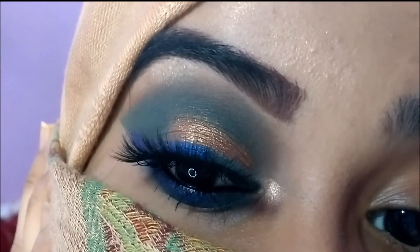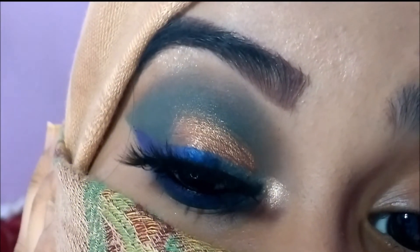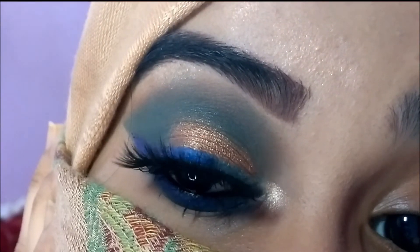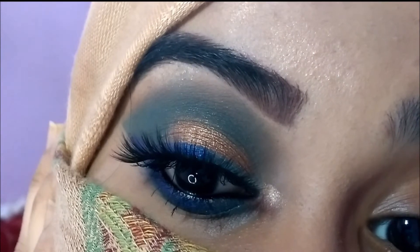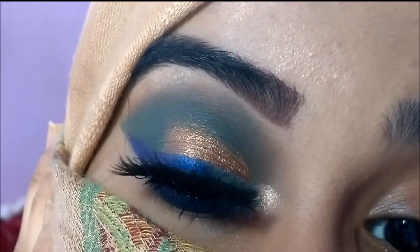Hi guys, welcome back to my channel. This is me, Shazia. In today's video, I'm going to be showing you a tutorial on this gold half cut crease with colored eyeliner. This eye look is really great if you want a pop of color on your eyes. So yes, without any further ado, let's just get started with the tutorial.